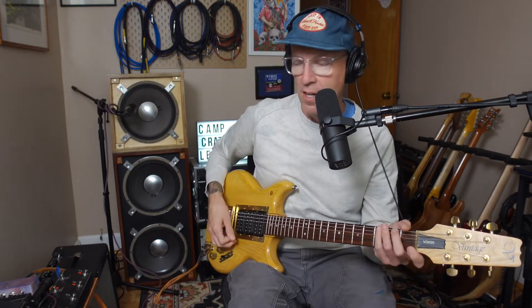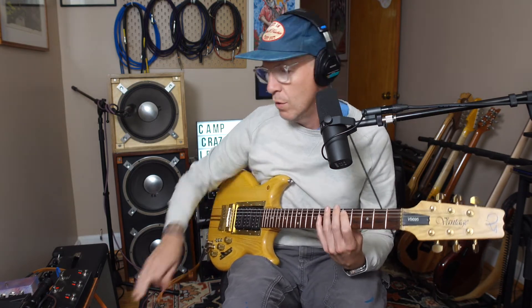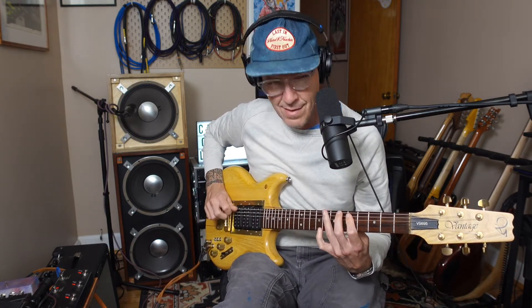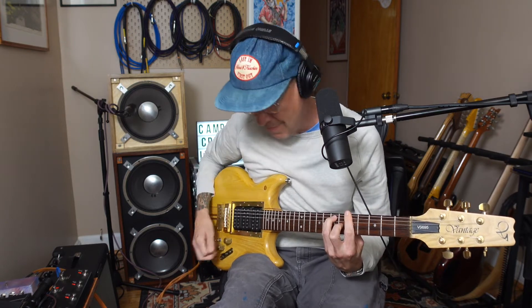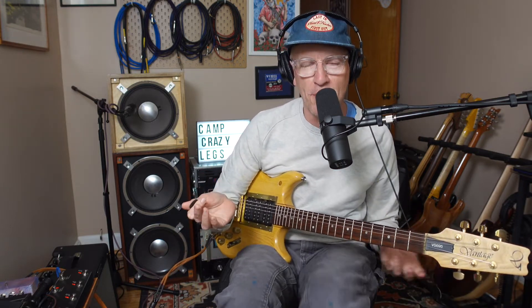My other favorite way that Garcia employs the phase — and once you hear the sound you kind of can't unhear it — is when he pairs it with the overdrive. It's the great Go to Heaven, early Brent Mydland songs, but it sticks around and shows up in a bunch of other places.